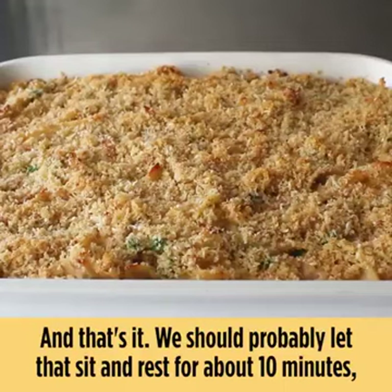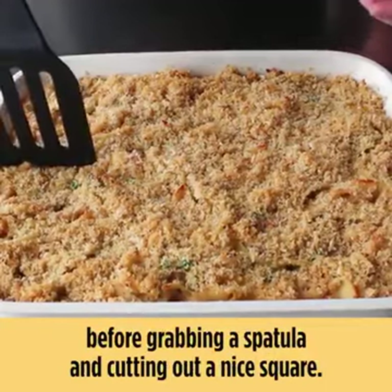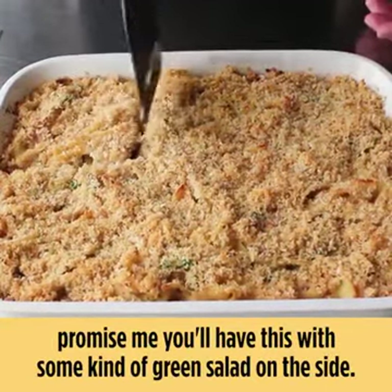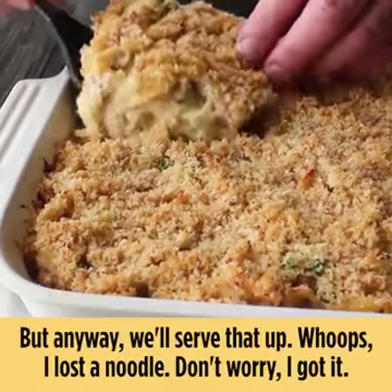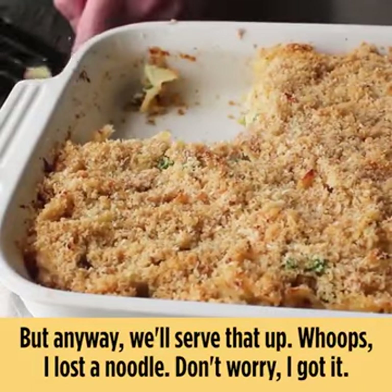We should let that sit and rest for about 10 minutes before grabbing a spatula and cutting out a nice square. Just to make me feel a little bit better, promise me you'll have this with some kind of green salad on the side. We'll serve that up — whoops, lost a noodle, don't worry, got it.